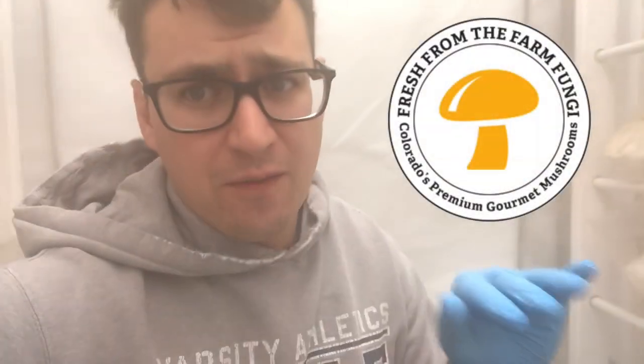What's up guys? It's Gary with Fresh From The Farm Fungi. I'm here in Denver, Colorado, and today I'm doing some different experiments with pinning top fruiting technique.